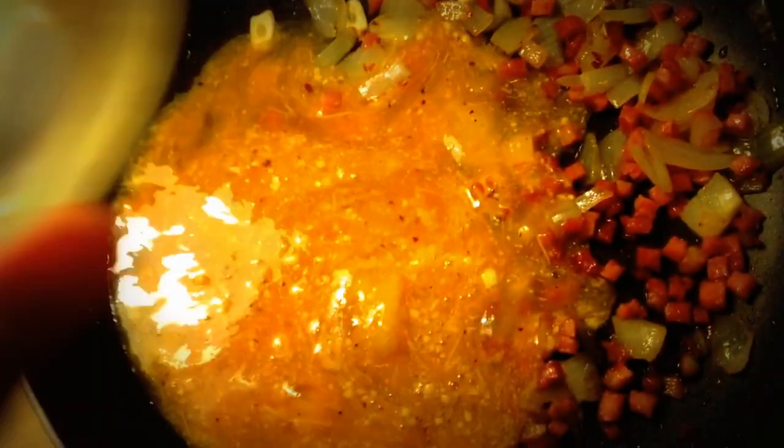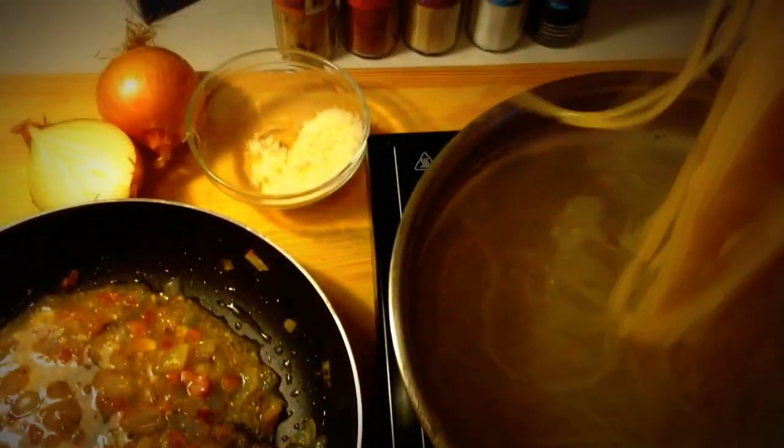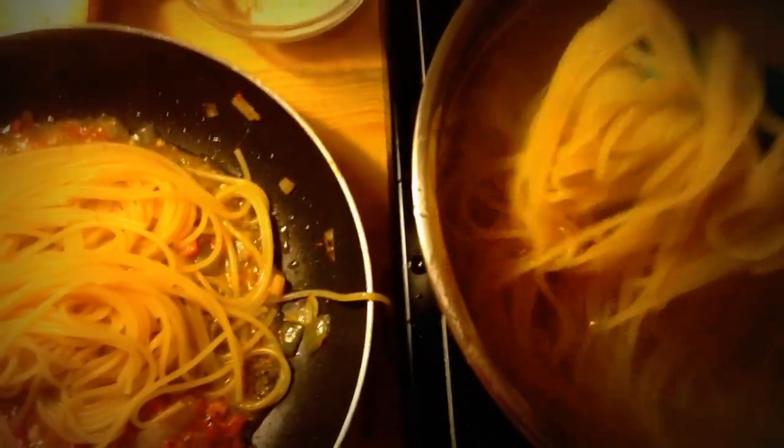My friend Aldo told me that his grandmother was making this carbonara recipe like all the people from the small Italian town. More original than this cannot be.